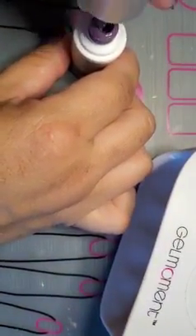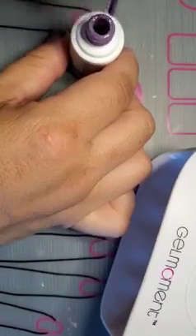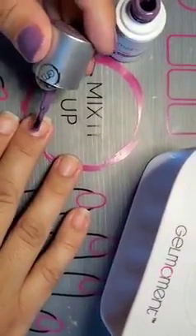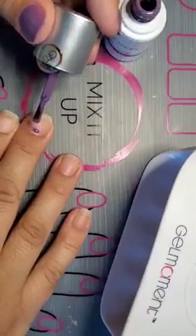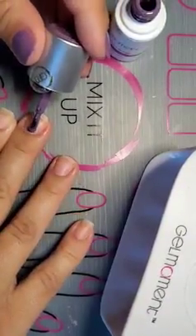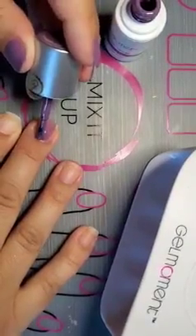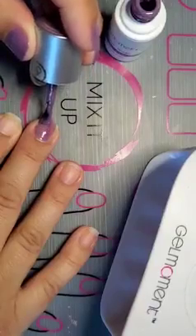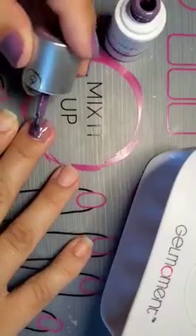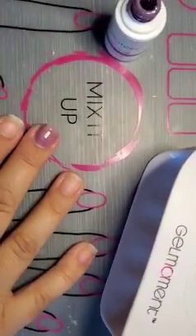I'm going to take most of the polish off the brush because you want to do thin coats to make sure it cures properly. I'm going to start by leaving a gap — see that gap? I want to leave that so that I don't flood my cuticles. Then I'm slowly going to close the gap. Bear with me because this is my non-dominant hand and I even still had too much polish on my brush.